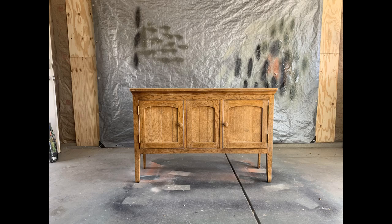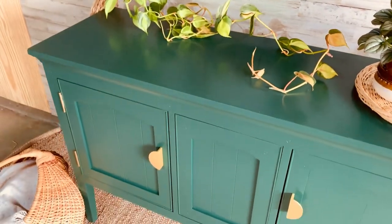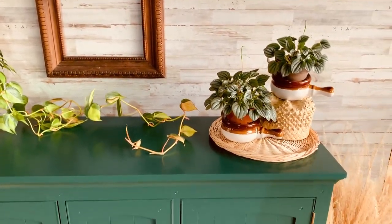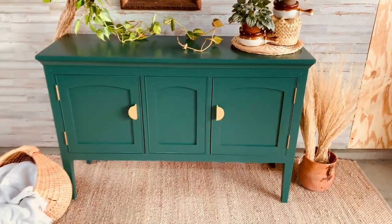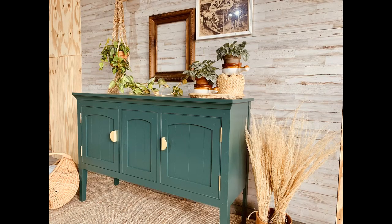Let me remind you of what this piece looked like before — it had pretty gnarly water damage and zero personality. And this is what it looks like all fixed up. I got this piece for $75. The hardware was $10. The paint was $25. So all in, I'm at $110. I plan on posting this for $375 and I'm pretty confident that I can sell it for that here in Denver.